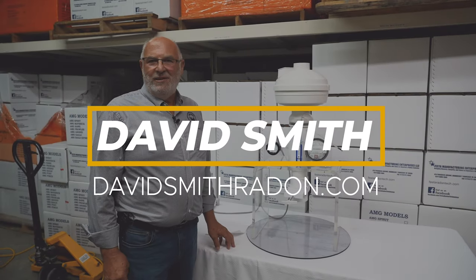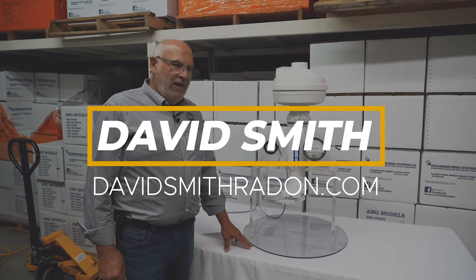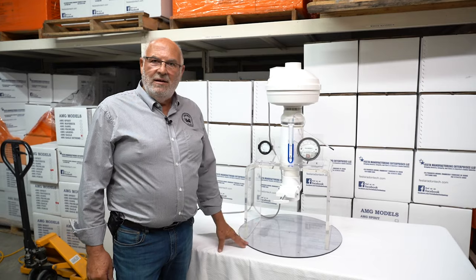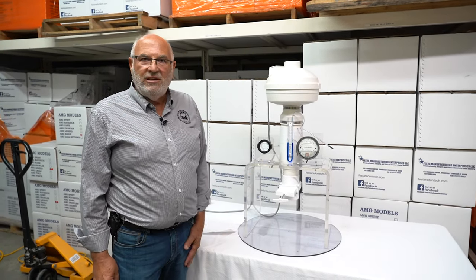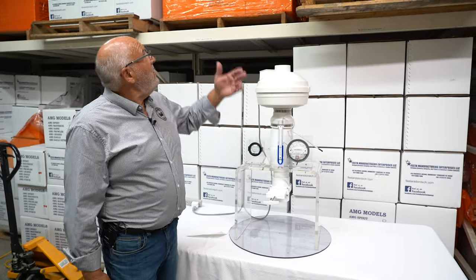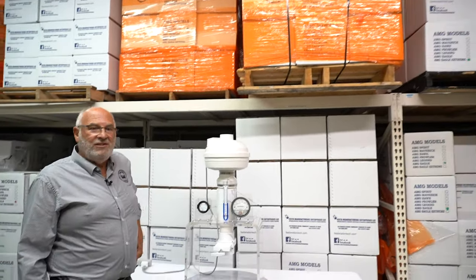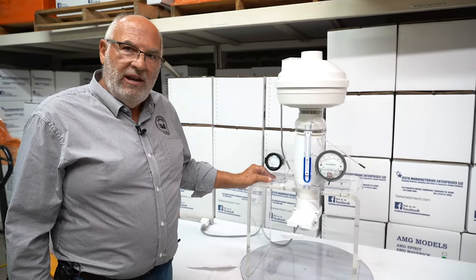Hi, David Smith here with David Smith Radon. Most of you know we're a radon distribution company as well as a radon mitigation company. Today I'd like to talk to you about a new fan. Welcome to our distribution center. For any of you interested in fans, there's probably 1,200 or 1,500 fans behind me we'd love to sell you. But let's get on with the discussion about radon fans.